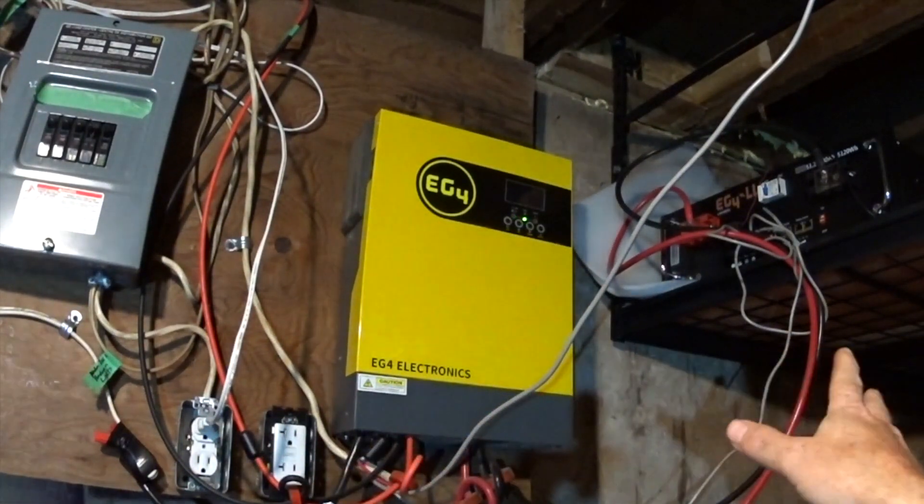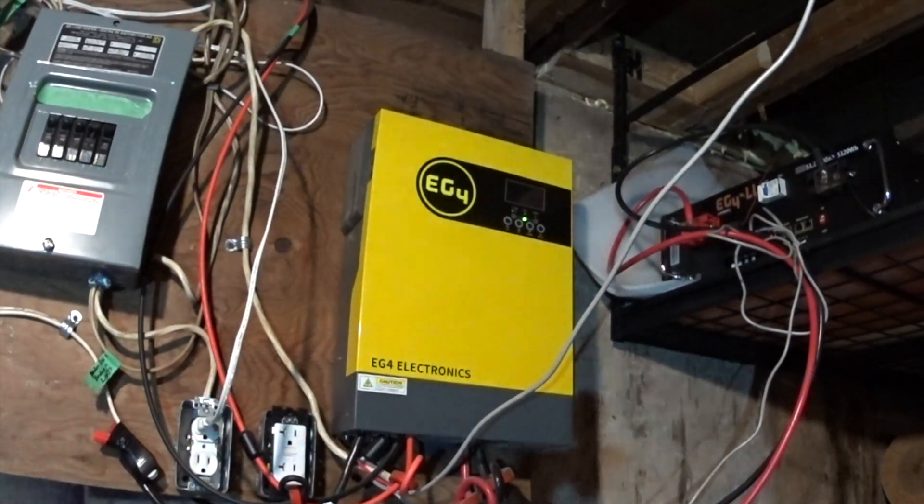Make your mistakes on the small system, and then as you grow, you can parallel these and get 6,000 watts per row on your panel, or get your 240 volts — all while you're learning what you're doing, making things better, cleaner, and more efficient and generally working on your setup.